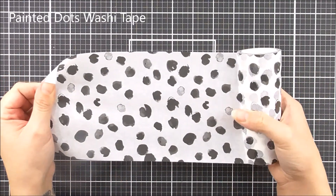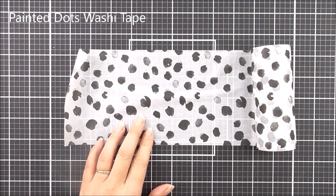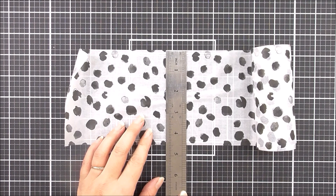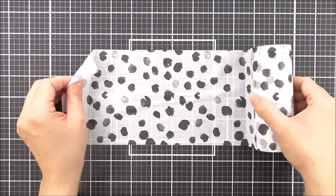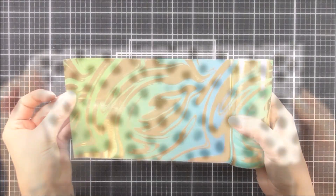Next up we have the Painted Dots Washi Tape. This is 114 millimeters wide, so it will fit on the front of an A2 card base really, really easily. This one has some beautiful dark painted, black colored painted dots on here on the white.